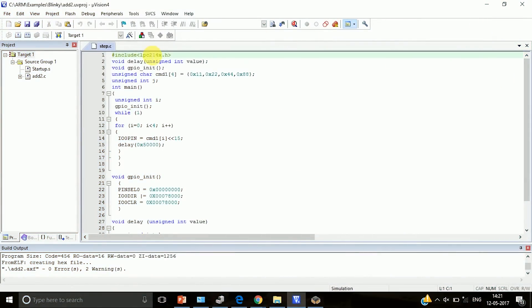This is a stepper motor program. As you can see, it has a header file lpc214x.h. As we learned in 8086 stepper motor interfacing, we have command words given to the stepper motor to energize the four electromagnets one after the other. As these electromagnets get energized, the motor rotates. The four command words are 11, 22, 44, and 88. We have stored these as different command words in the program.